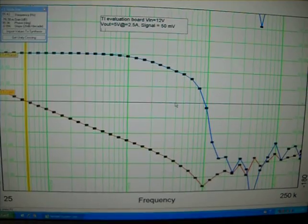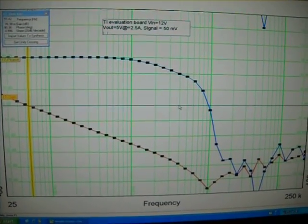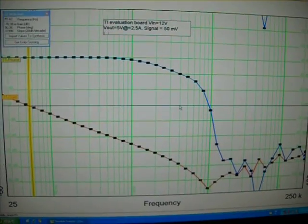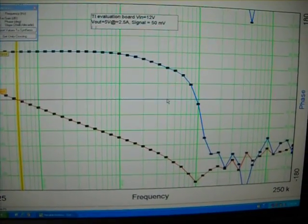Anyway, this is how you do what I call a Venable plot — it's really a gain and phase plot, but it just tells you the stability of a power supply. If you have any questions, email me or post your questions on the EED blog. Thank you for watching.